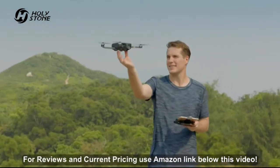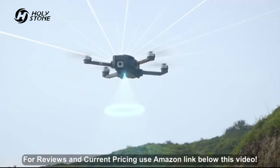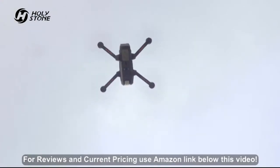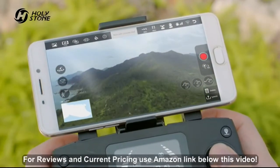GPS GLONASS dual-mode positioning system achieves fast, accurate, and stable positioning. Real-time video transmission for a totally immersive experience.